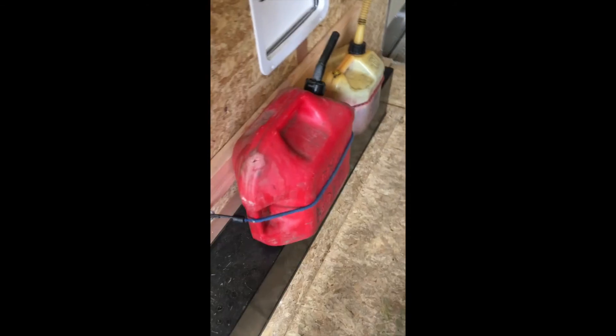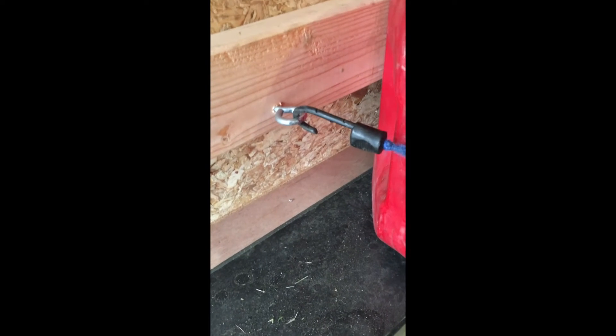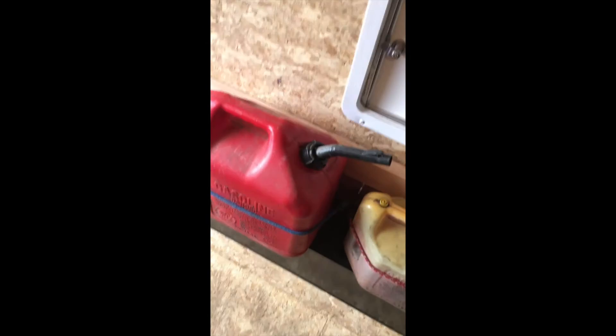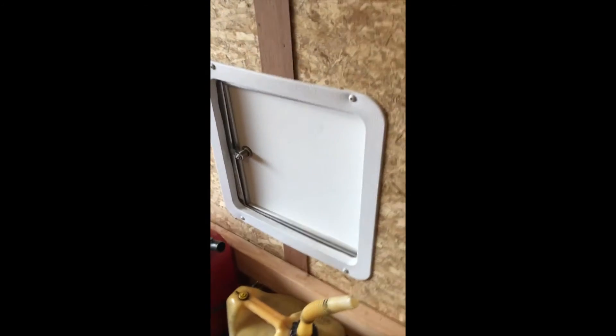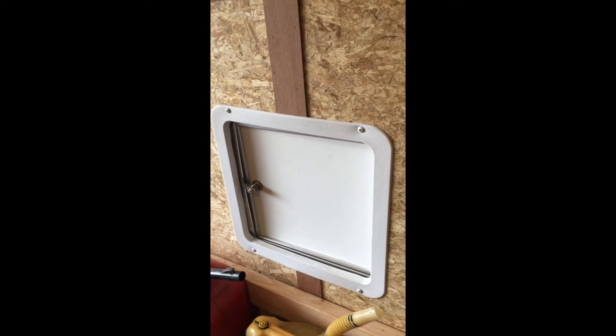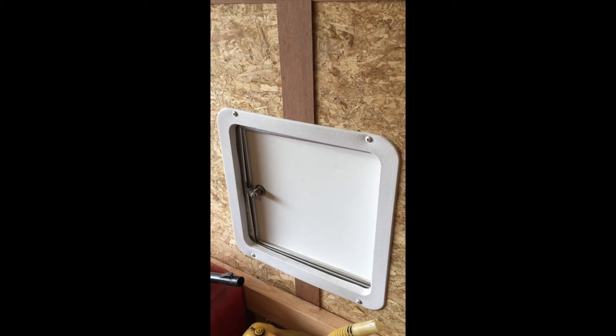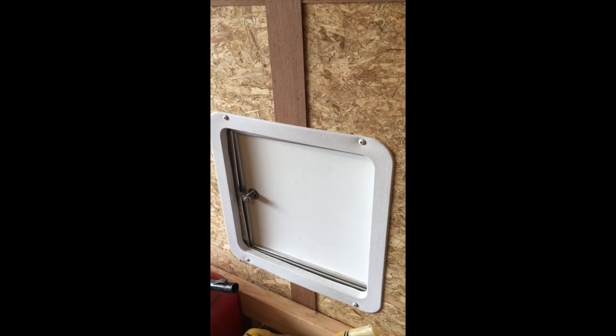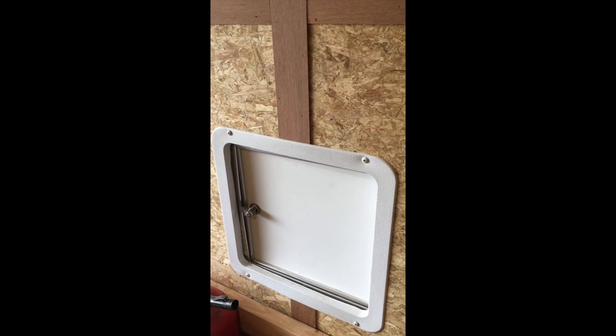I got a light, got my gas cans mounted here, and I got some eyelets into those two by fours — another one down there and another one right there — and then just some bungees around the cans to hold them. Those have been there since day one and haven't moved. This here is a fuel door — you put the nozzle from the gas station through there and fill up your mower so you don't have to open the back door or take any mowers off. It's on the same side as my nozzles on my truck, so it's pretty efficient.